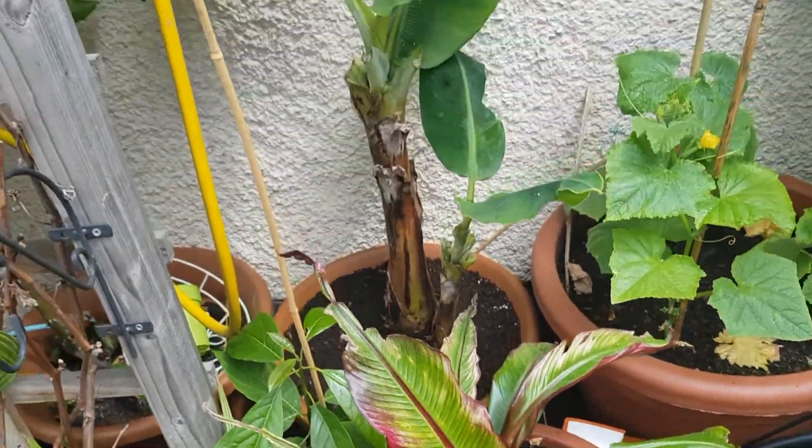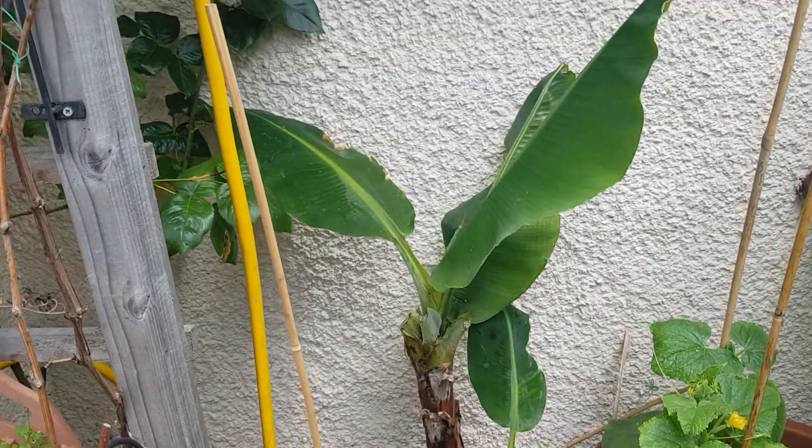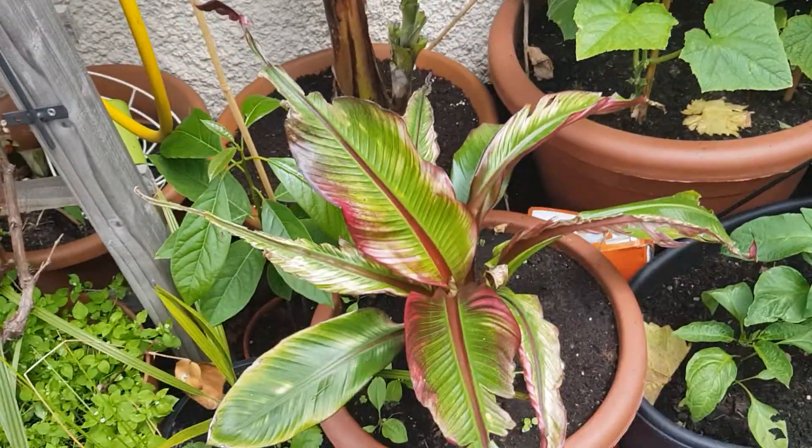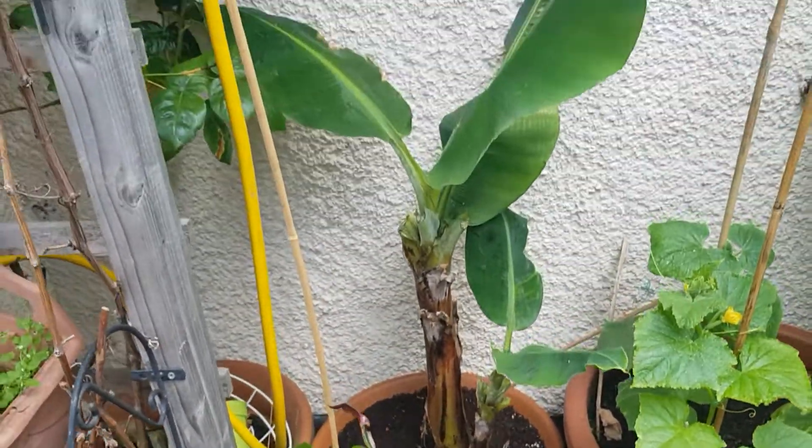That's the situation with the bananas in mid-June right now. Let's see how they grow towards the end of the season. Thanks guys.